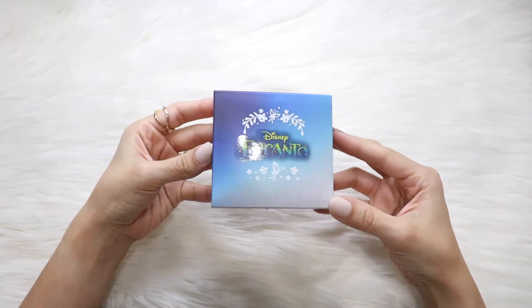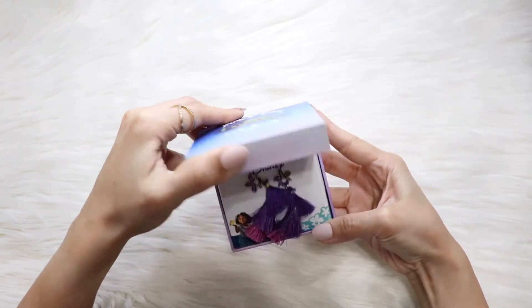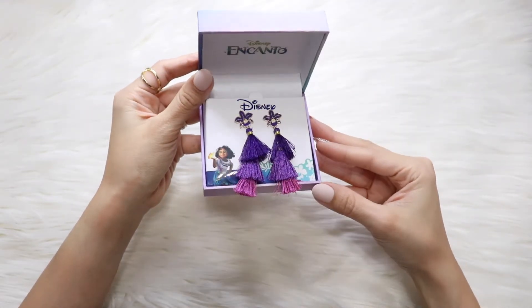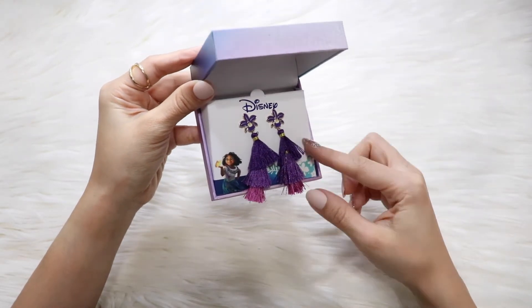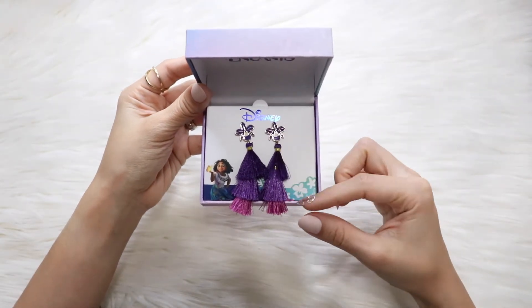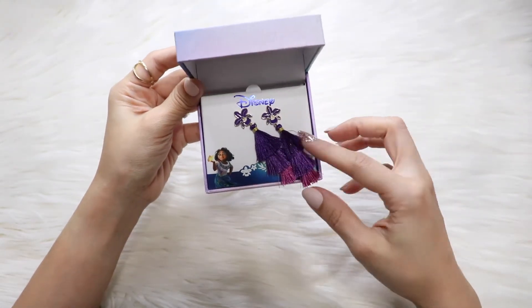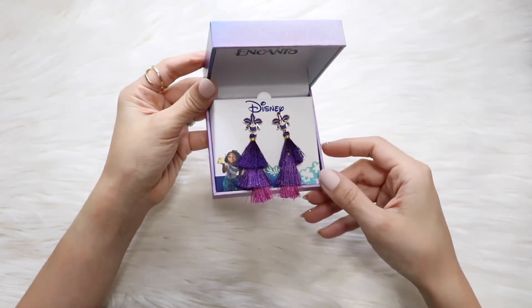One of the things that I wish I had when I made my makeup tutorial — and the last item I'll show you that I purchased from ShopDisney.com — is this pair of earrings. As you can see, it's inspired by Isabela. It has the purple and pinkish-purple colors, and it has the flor de mayo orchid, which is the national flower of Colombia, featured in one of the lyrics that Isabela sings. Absolutely beautiful. I feel like it would have gone perfectly with that makeup look that I did.